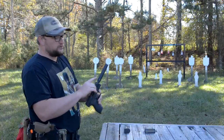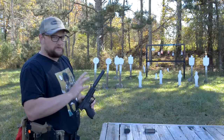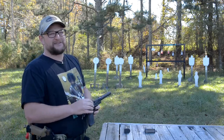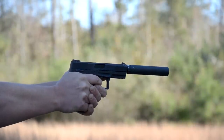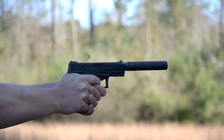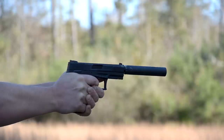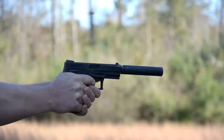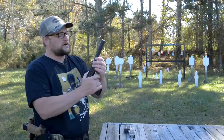We grabbed a strap wrench and double-checked our can — it was trying to walk off a little bit, so maybe that was why we were getting a few of those anomalies. When you're messing around with this kind of stuff, anytime you add an additional variable, you've always got to keep that variable in mind. If you're going to run a can, check it, make sure it's tight. If the gun starts throwing weird flyers, the variable you added is probably the culprit. I'm going to say the can walking off was probably why we were getting those anomalies.